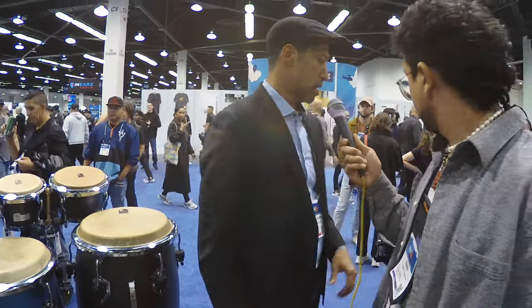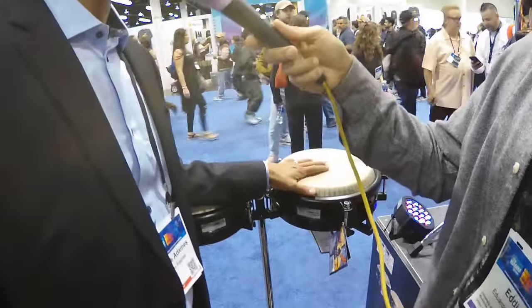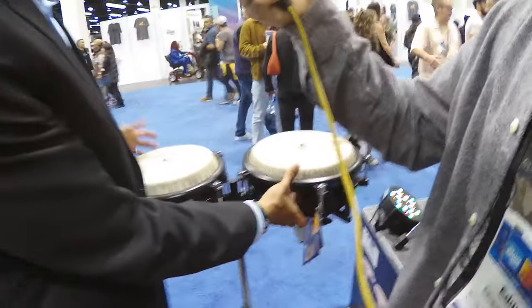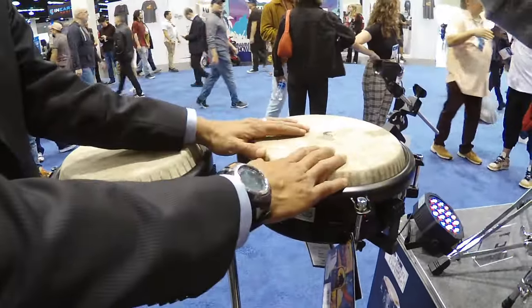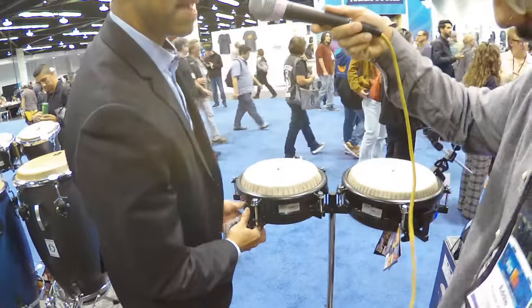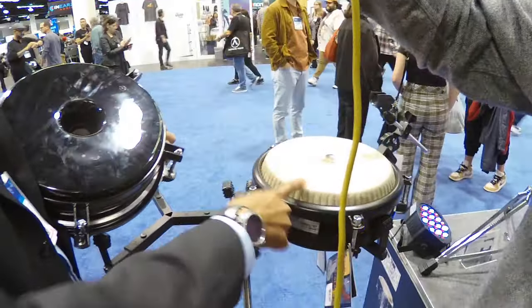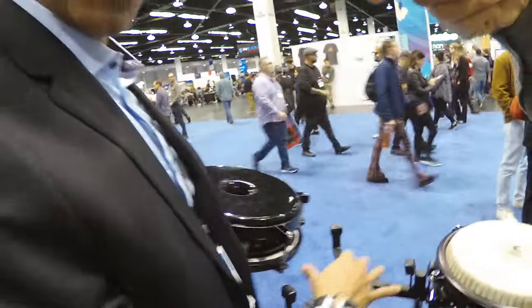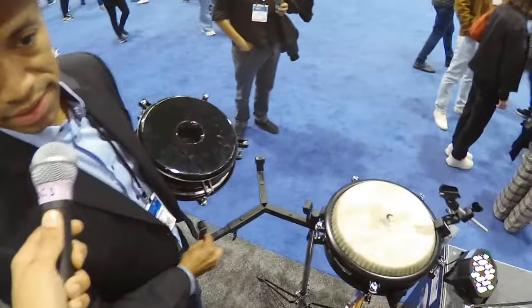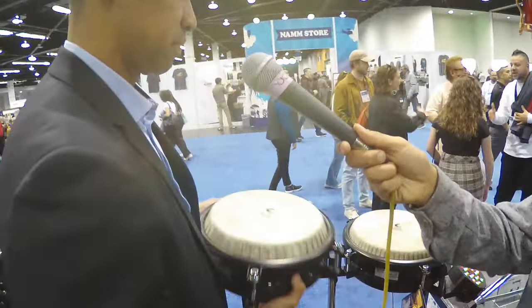On this side, we released the commuter conga last year. It's very lightweight and very portable. We have a 10-inch and an 11-inch. This one has a port in the bottom for enhanced bass — the port is 3 inches, and the tumba or conga is 6 inches. The stand is universal to accommodate any size of the two congas. You can get two 11s or two 10s if you want.